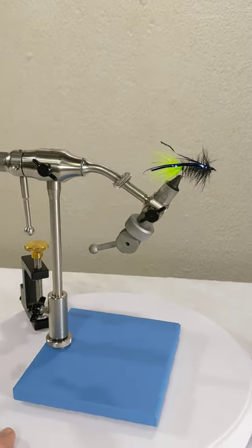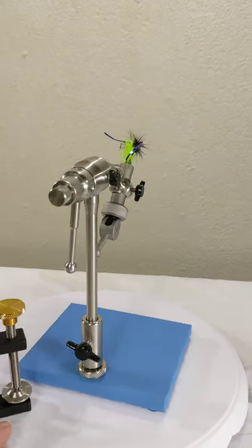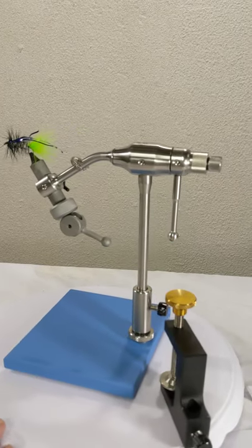The fit and finish on this is fantastic — it's like a work of precision art.